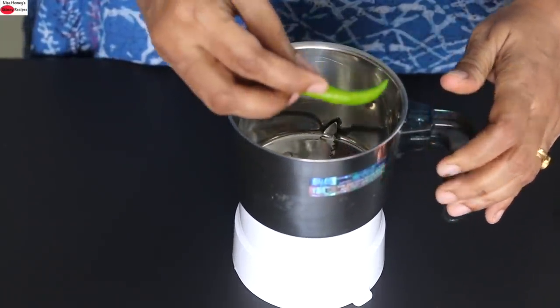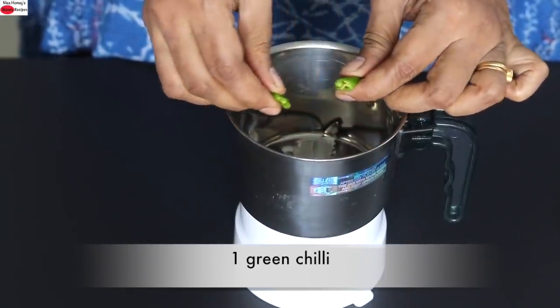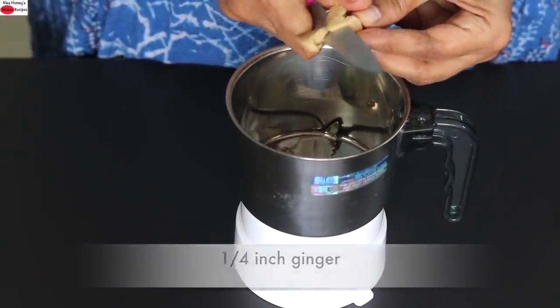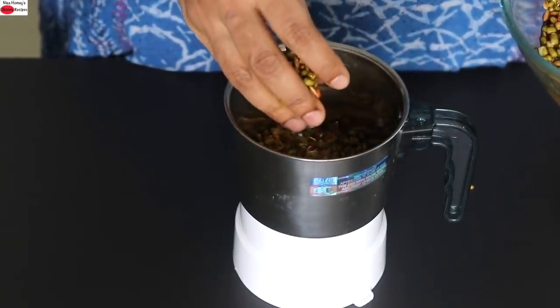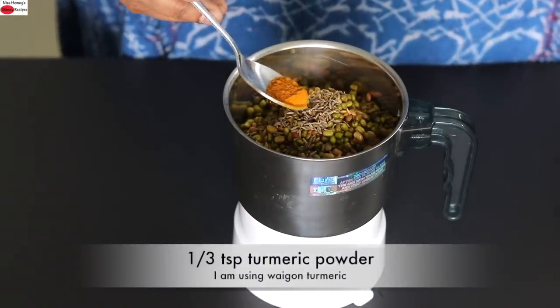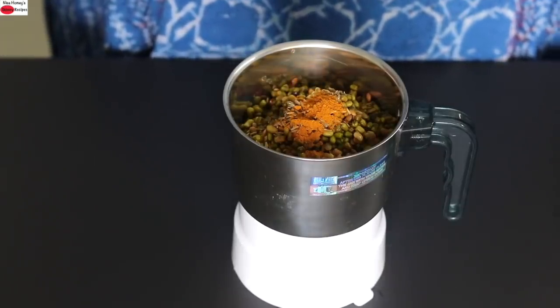Into my small chutney grinder I'm adding in 1 green chilli — you can increase or decrease as per your taste — next a small piece of roughly sliced ginger, then the soaked and rinsed dals. I'm adding in half teaspoon jeera also known as cumin seeds, one third teaspoon turmeric powder — today I'm using Weigon turmeric which has high curcumin content.